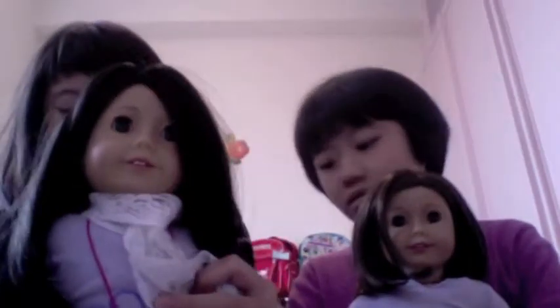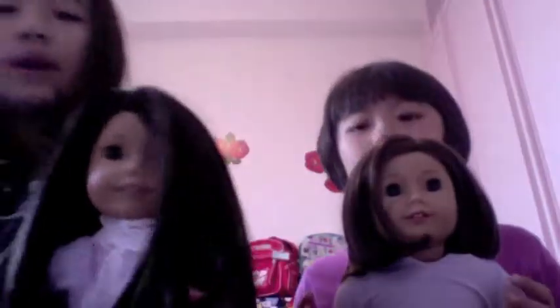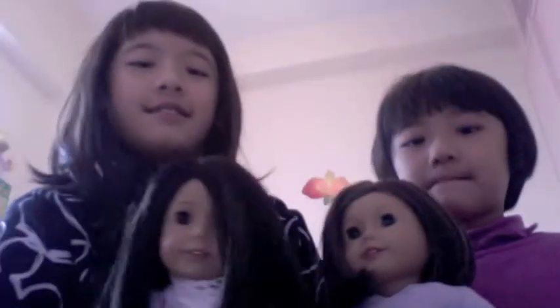Hi guys! So today we're going to be doing a tutorial on how to make a scarf for an AG doll. My sister's doll is going to model the look. This is like a winter fashion look.